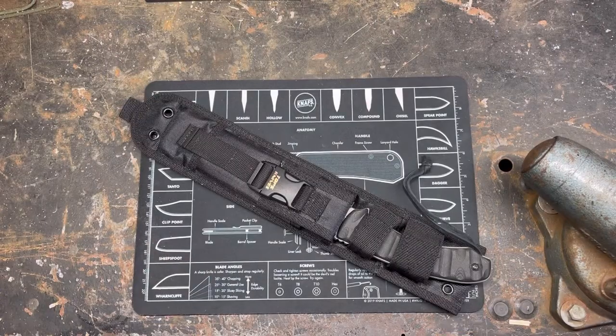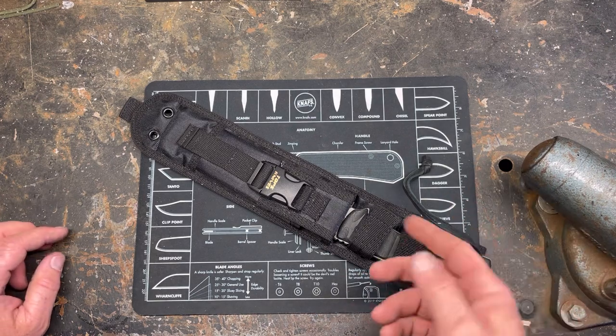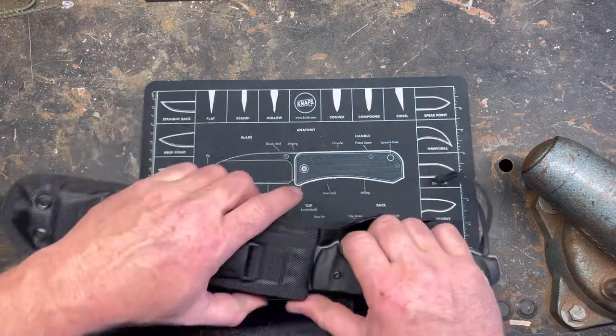Hey YouTube, PeterbiltKnifeGuy. Today is going to be an update on a badass Bowie knife. This is the Topps Longhorn Bowie.